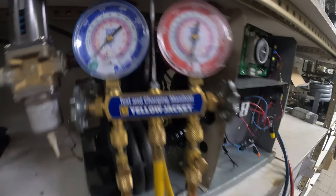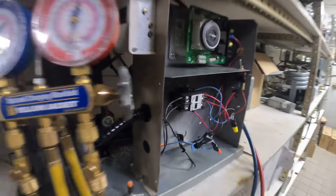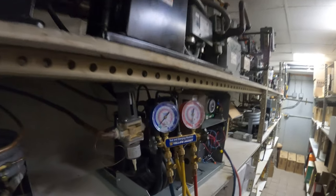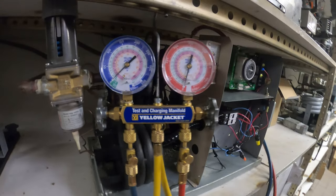Hello everyone and welcome to Jumper Man Tech where we specialize in HVAC but do everything DIY. Thank you to everyone joining us. Today we have a service call and we're working on a water-cooled split system walk-in refrigerator.